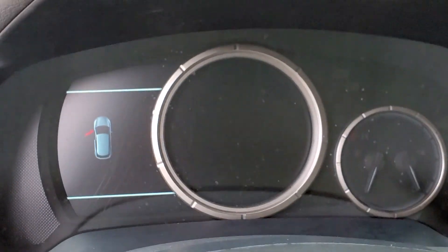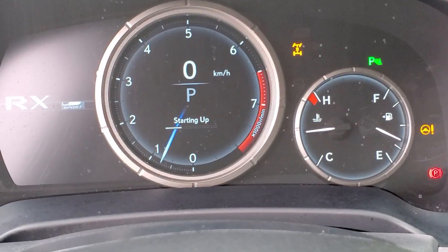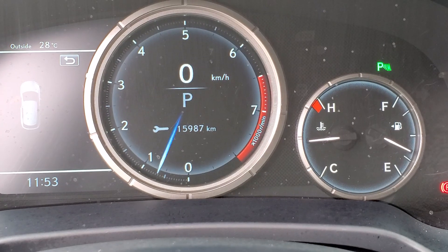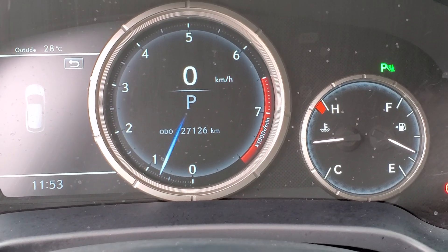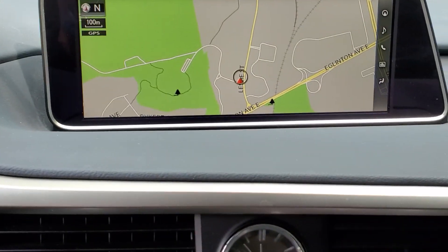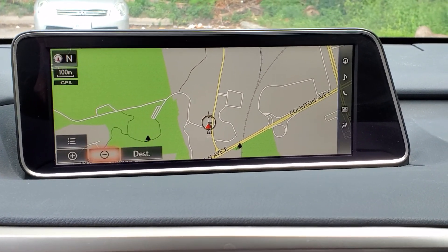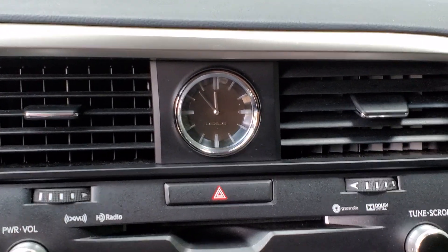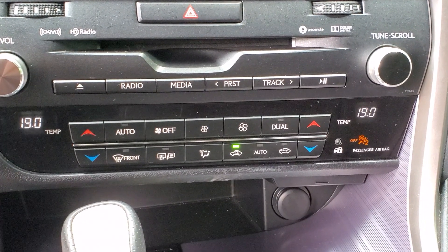Moving up to the dash you will see the cluster — it is partially digital and partially analog. As we start the RX you will see the startup come up: RX F Sport with 27,126 kilometers on the odometer. As we move to the center area of the dash you will see the large display for your navigation system, and you may use the mouse on the center console to control that. Below that you will see your analog clock and below that all your climate controls for your passenger and driver.